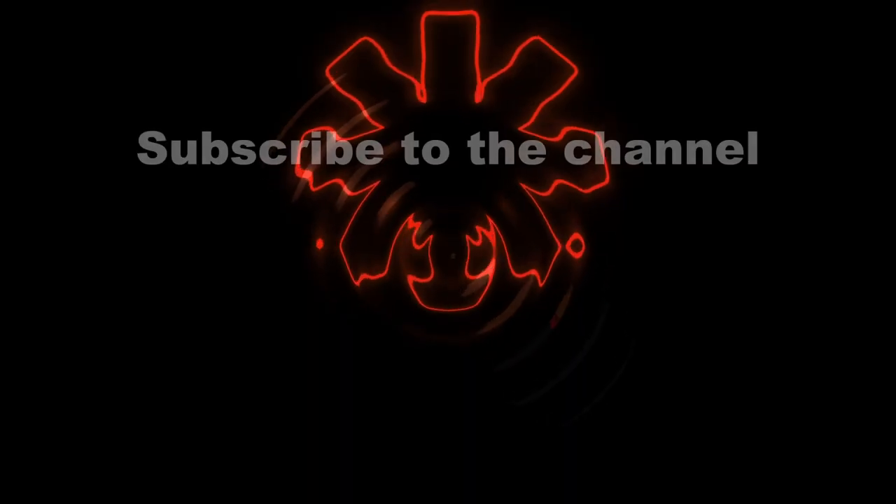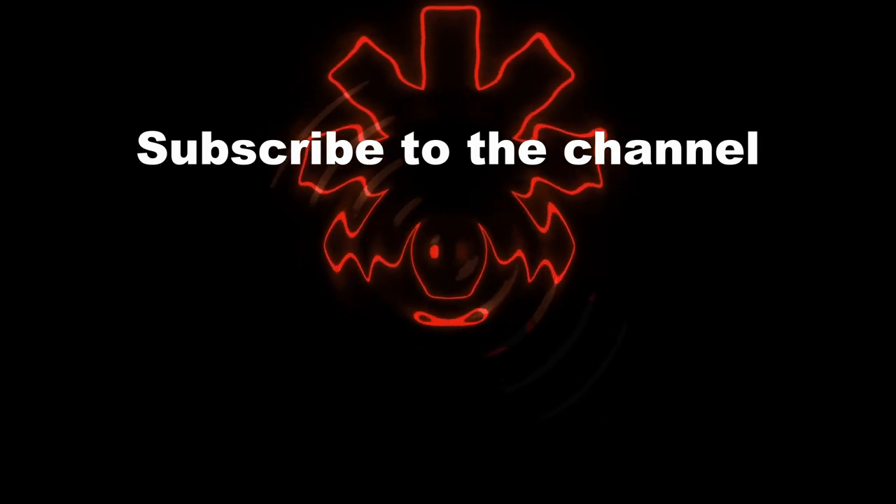So that's it. Thanks for watching. Till next time, bye — and subscribe to the channel.